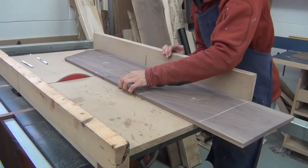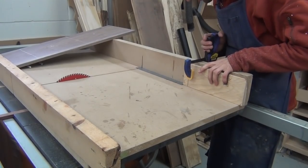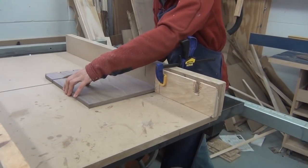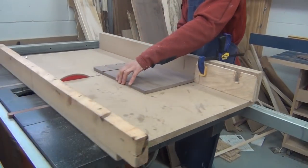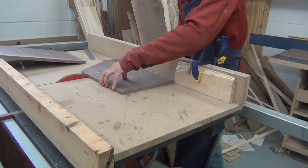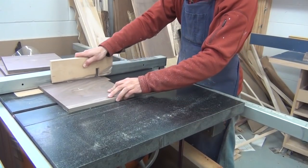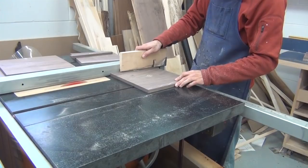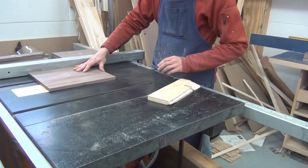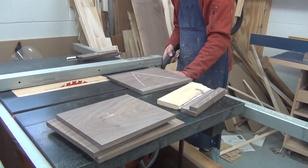Over at the table saw, I'll square up one edge for each of the pieces. And then I'll set up a stop block to start cutting to length the back and the front. I'll reposition my stop block so I can cut my two sides. I'll set up the table saw to remove the pieces for the lid — these are just one inch strips off the top of the boards. And then I'll set the fence again to cut the width for the case on the back and sides, but not the front since the front case is going to be a little different. I'll set the fence for two inches and cut a strip off the top of that one, and that will be the top of the front.